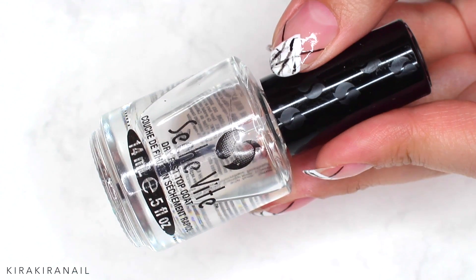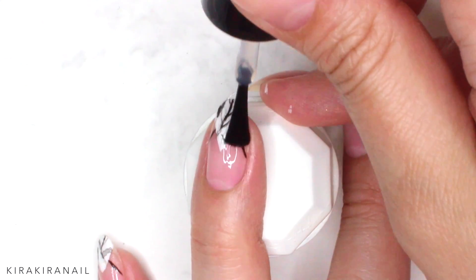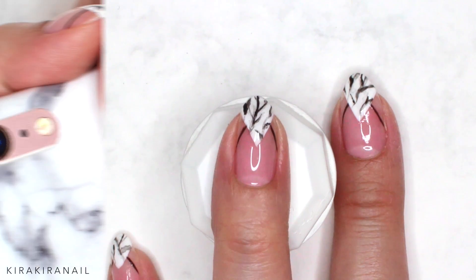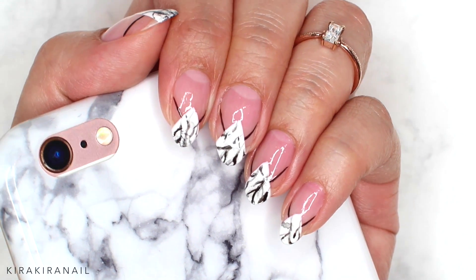Now it's time to seal in the design with a fast drying top coat. Here's the finished manicure — I would love to hear what you guys think!